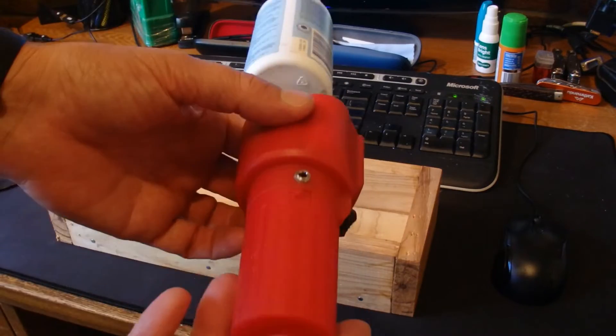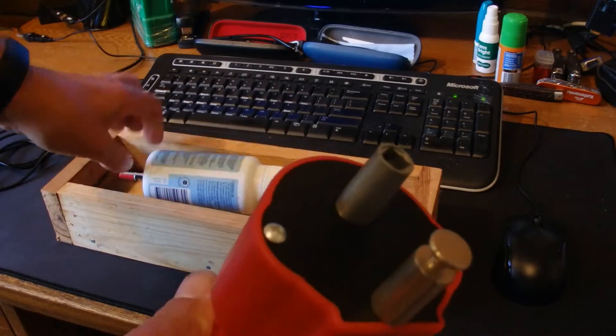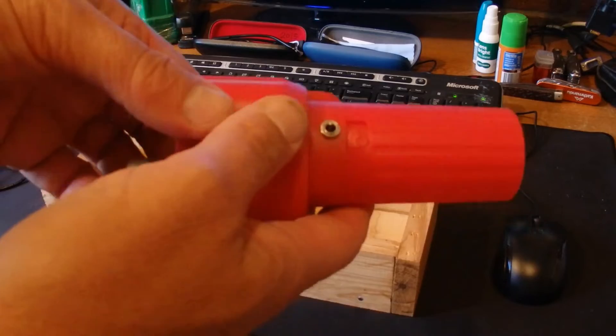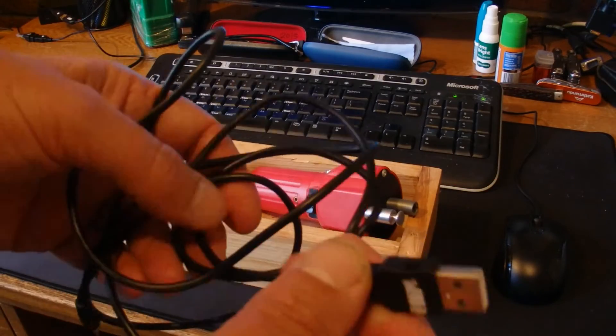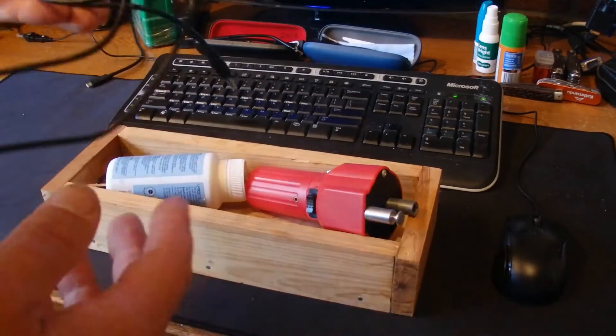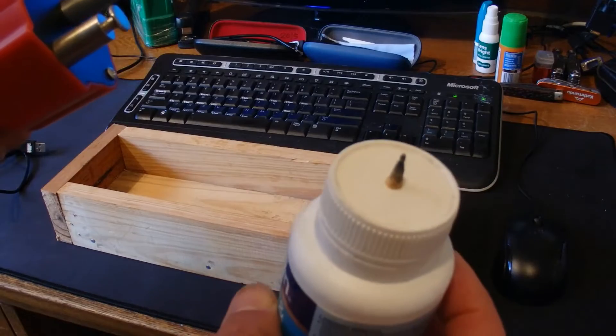So firstly, the red part is a barbecue rotisserie. It runs on a USB — there's a USB cord — plug that into your computer and the other end plugs into the barbecue rotisserie.